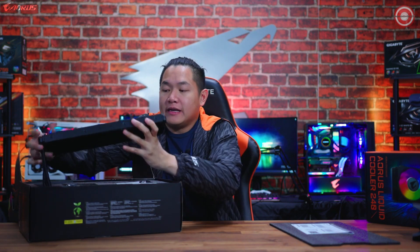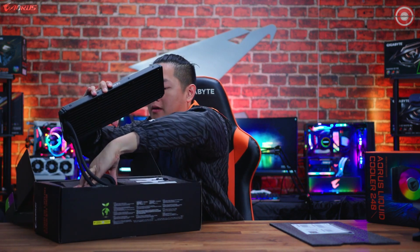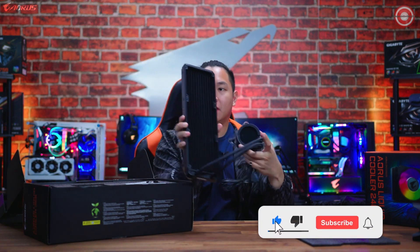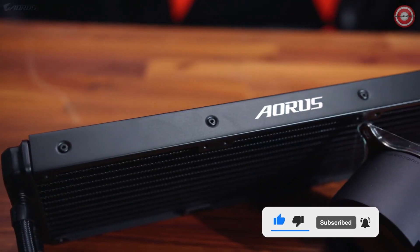If I pull out the radiator, it is a very, very big, very high-end cooling system. Let's take this out of the box. Check this out — this is the radiator, 360 millimeters. It fits up to three 120 millimeter cooling fans.